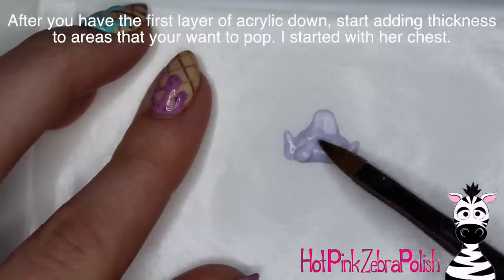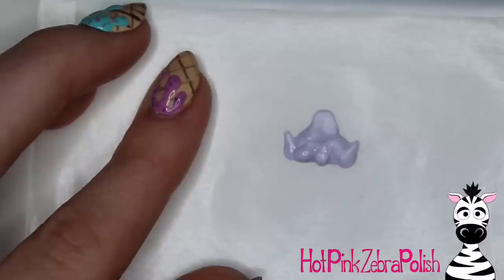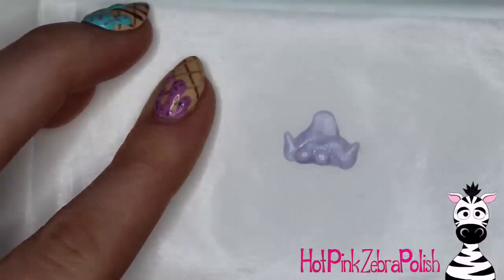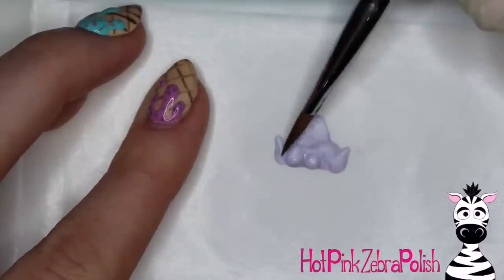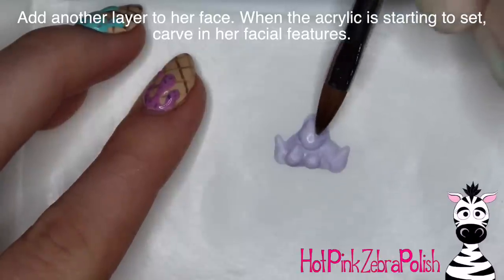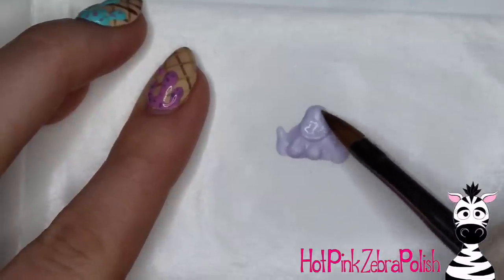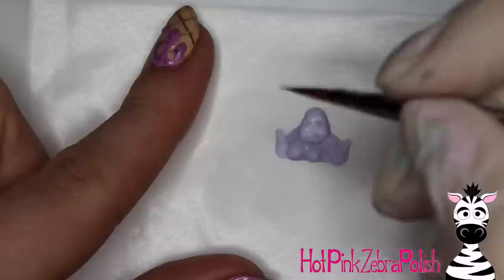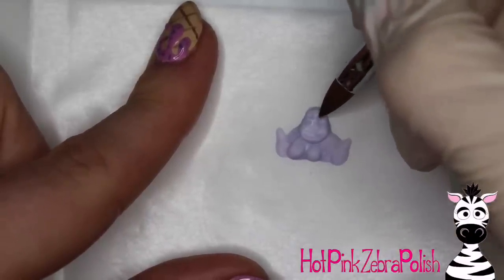After you have that first layer of acrylic done, you can go through and add more layers to anything you want. You can do as little or as much as you'd like. I'm going to be first adding a second layer of acrylic to her chest — just add two beads there and sort of pull them out and smooth them out. You can do either more with acrylic paint or more with acrylic, going back and forth. With this little Ursula, I did a lot more with acrylic than I normally do. I wanted to do something more detailed and just kind of go crazy with it.